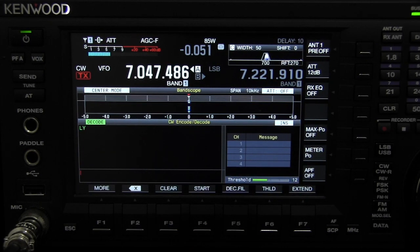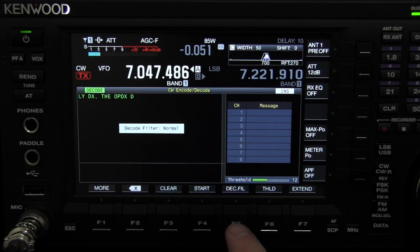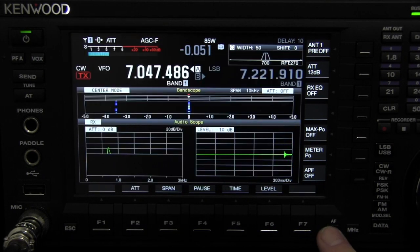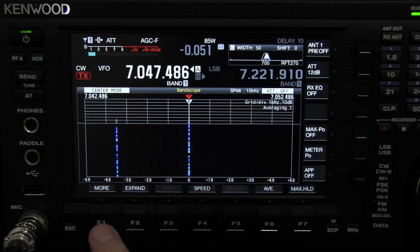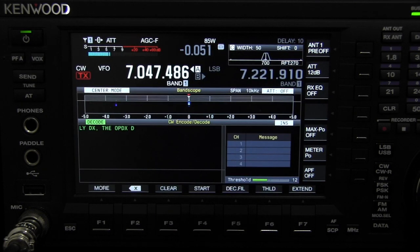Hit clear here, hit extend. You can change the decode filtering. Here are your audio scopes. Hit scope again, then hit decode and extend.